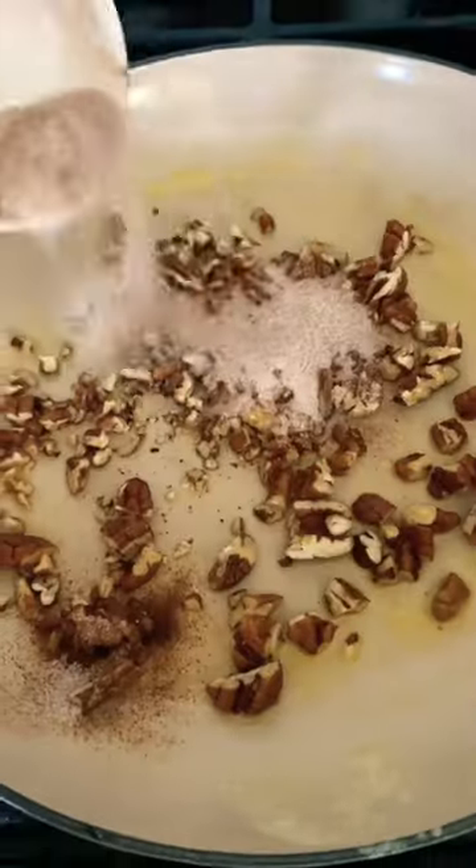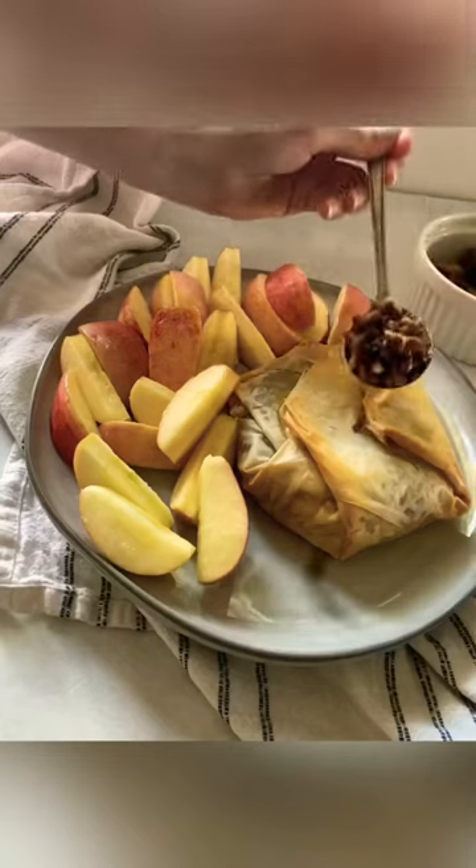Add the pecans and cinnamon sugar to the butter left in the skillet and use them as a topping — it's so good.